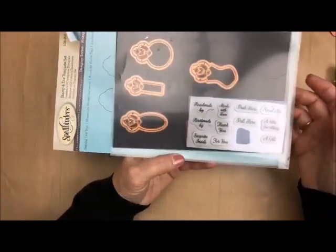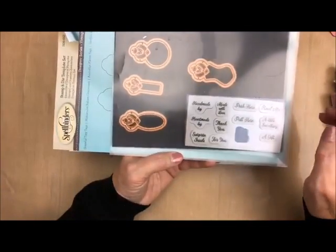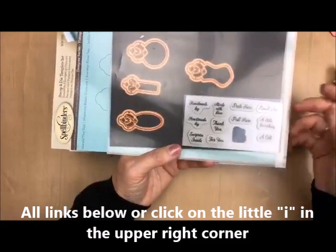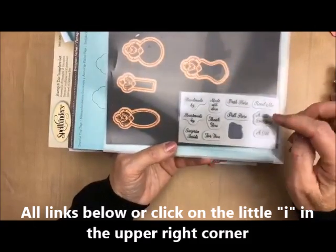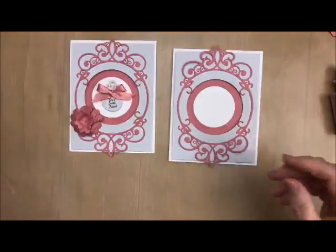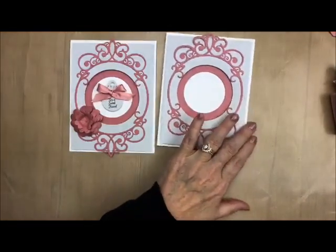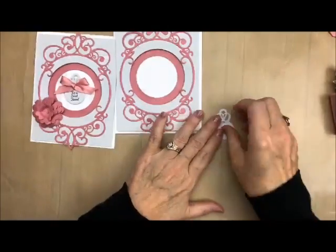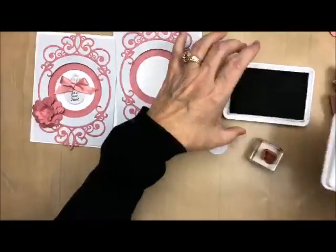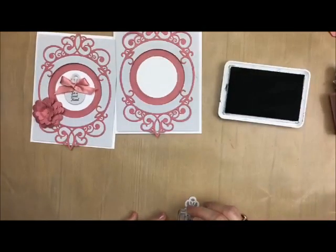Handmade by, heart made by, surprise inside, made with love, thank you, for you. Have you ever had a card and you didn't know what to do with it? Well, here's a push here and a pull here — 'Read me,' 'A little something,' and 'A gift.' They all fit inside these tags, which is really kind of neat. So I've pre-cut one of the tags right here, and I'm going to take the stamp from that tag — and this is for a special friend, which can be very generic.